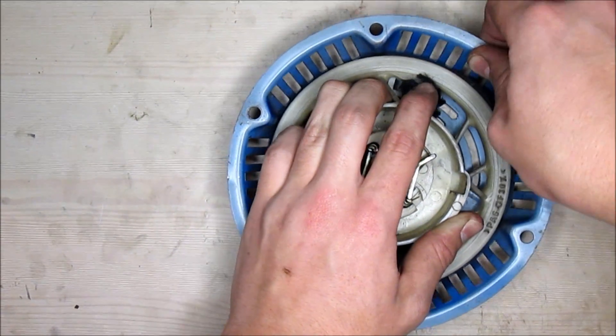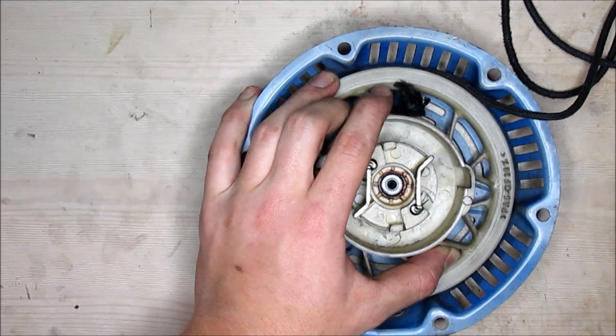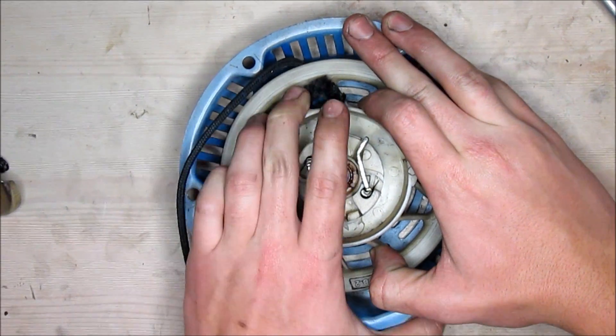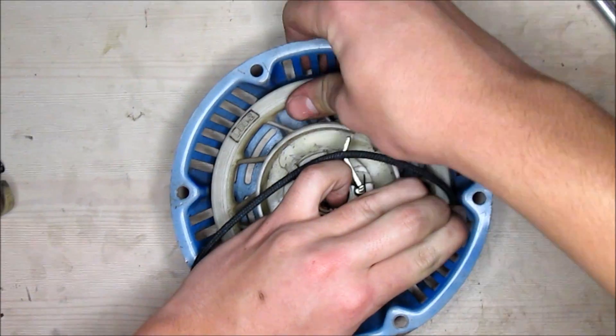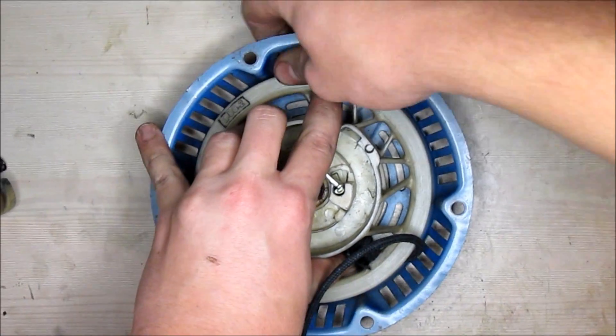Okay, so I've reached my maximum point — I can't go any farther, so you want to hold down on this. Once you have your wheel tightened the whole entire way, sometimes it might slip, so you want to make sure you have a good grip on it.